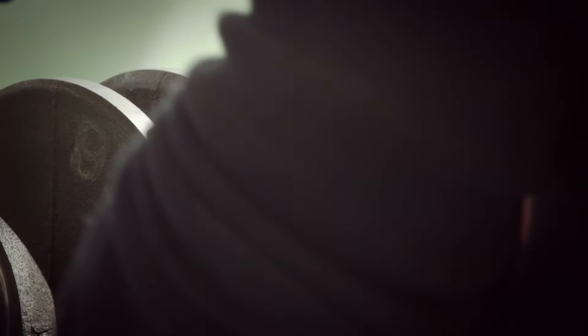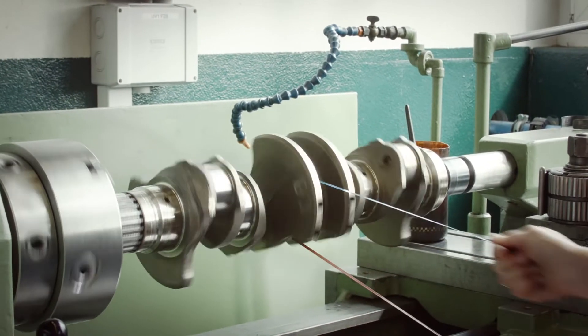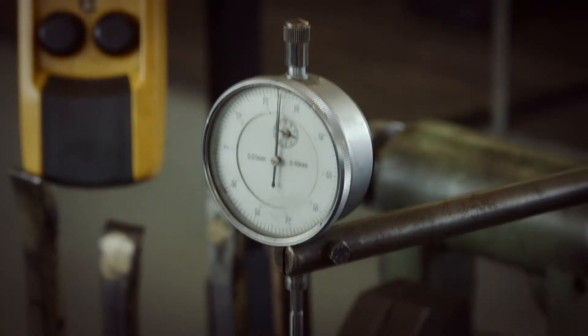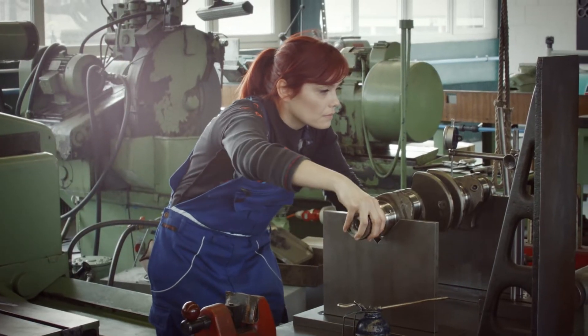The crankshaft, as we know, is in very good condition. The only thing to do is to polish the main journals and the crank pin journals. And finally, I check if the crank stays within tolerance.